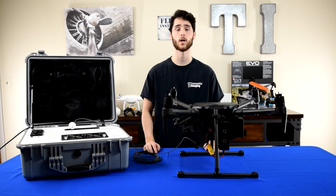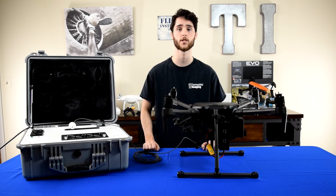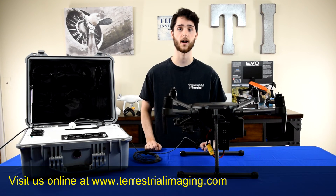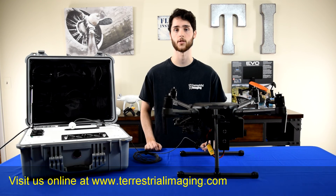And that's it, guys. Thanks for watching. If you're interested in the RS1000 tether system for the DJI Matrice 210, a link to our store is in the description below — that includes everything such as the TB55 modified battery. Be sure to make your next drone purchase at Terrestrial Imaging for the best support in the industry.